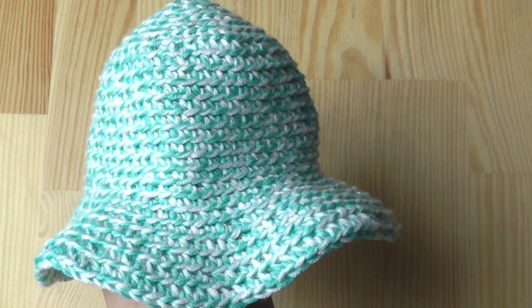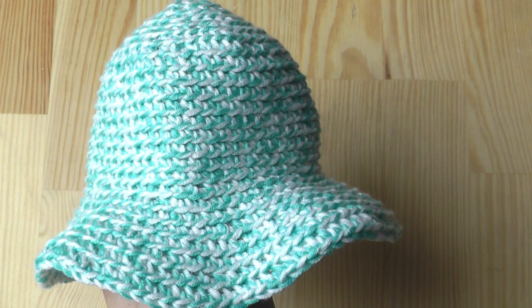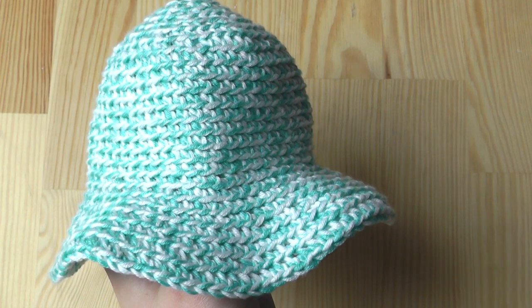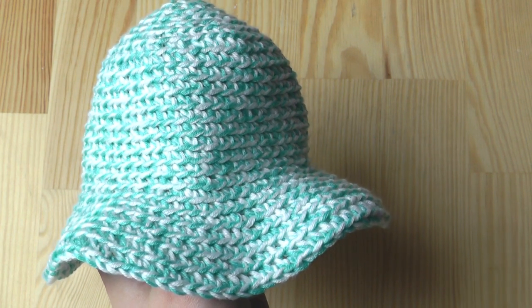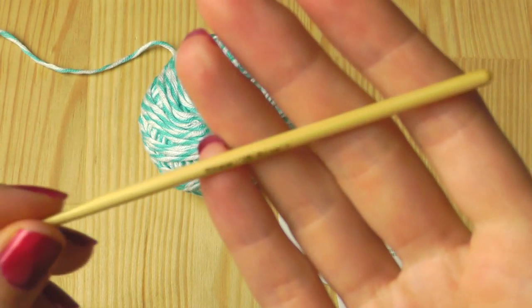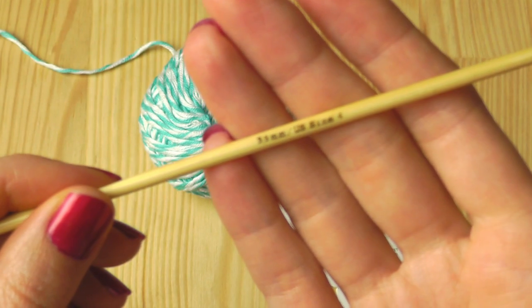Hi everyone! This time I will show you how to crochet a sun hat head. You can use this tutorial for every head size — it doesn't matter if it is a doll or an adult. For this tutorial I'm using Greta yarn and a 3.5 millimeter hook.